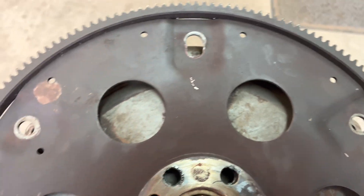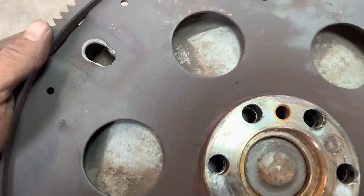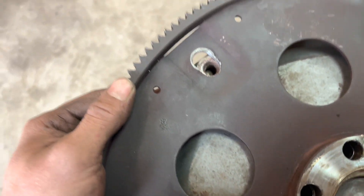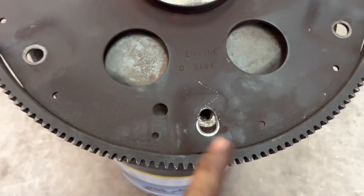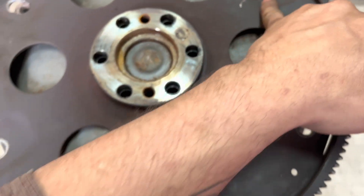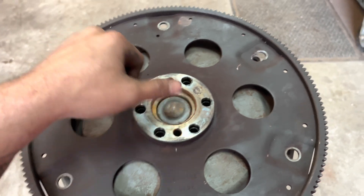All you're gonna do is oval them out a little bit, and then it fits absolutely just fine. I've already done one like this and I actually made my holes way bigger than this because it was my first one and I wasn't very good at it.